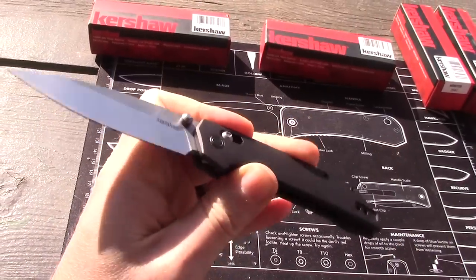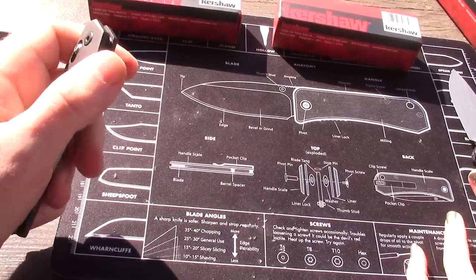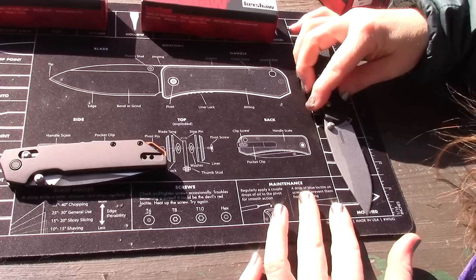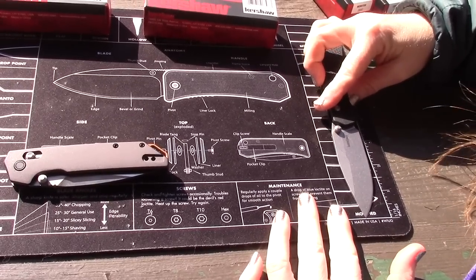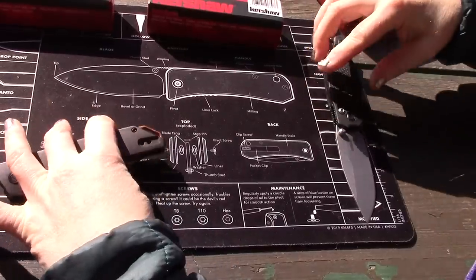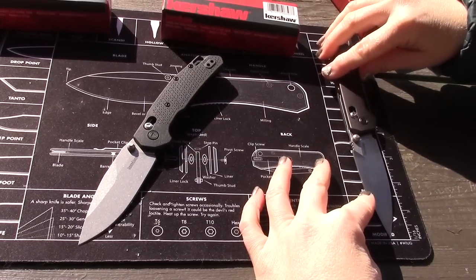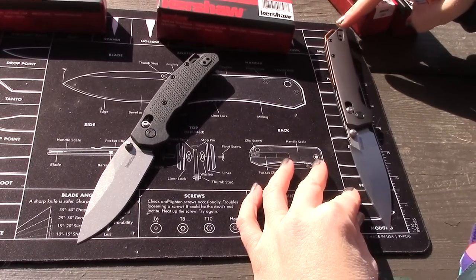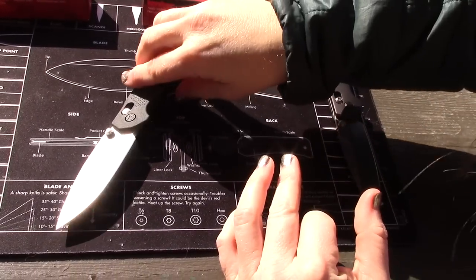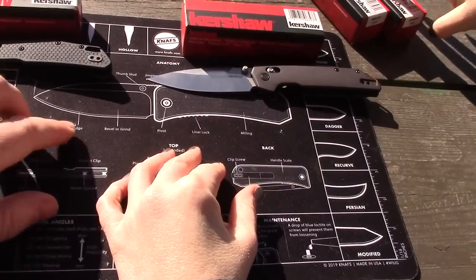Quick comparison: the Heist is right about eight inches overall, with a blade cutting surface of about 3.25 inches. The Iridium is a little over eight inches overall, with a cutting surface of right about three and a half inches. That longer blade is more my style — I like the Iridium.